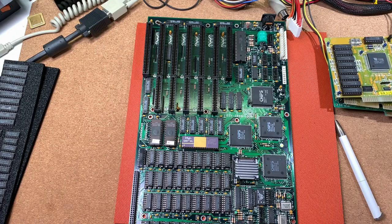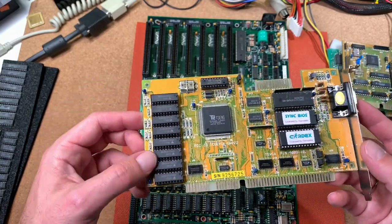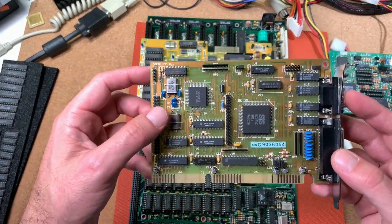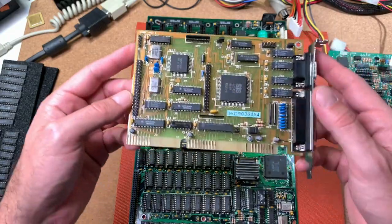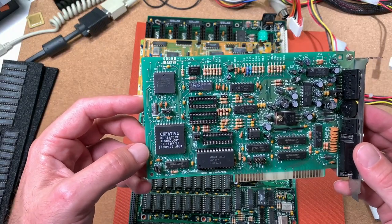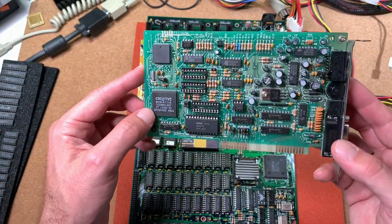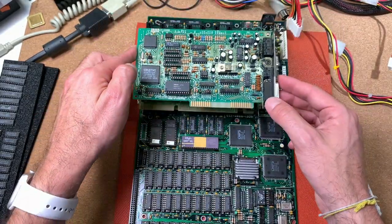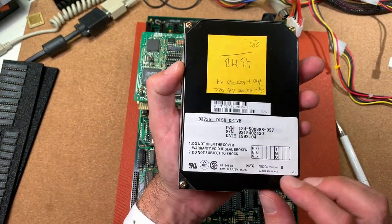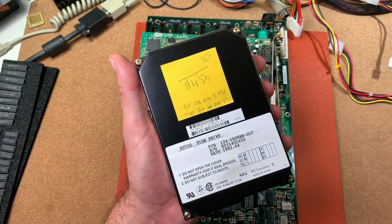What else are we using from the component side? As a video card, I will go for this Tseng ET-4000 with 1MB of video memory. Here we have a standard I/O controller for a hard disk drive and a floppy disk drive. As a sound card, I am going for the SoundBlaster CT1350B — actually it's an 8-bit version, quite old ones from the beginning, and I would like to test it here also in this system. For a hard disk drive, I will go for this 43MB from NEC. Here I have everything pre-installed already, so we don't have too much work with this stuff.